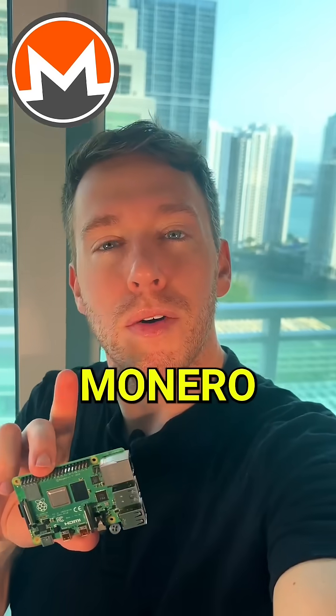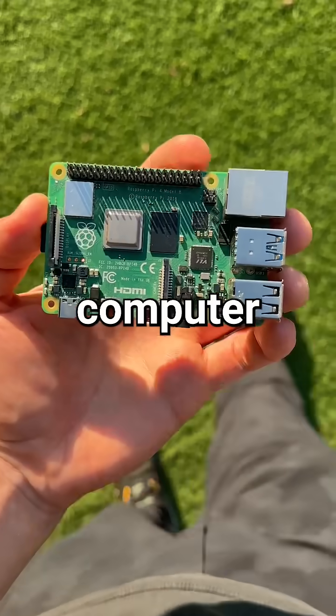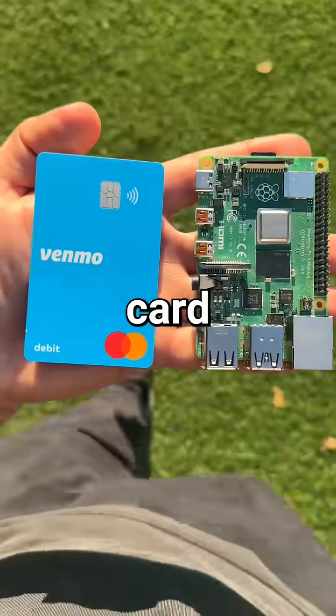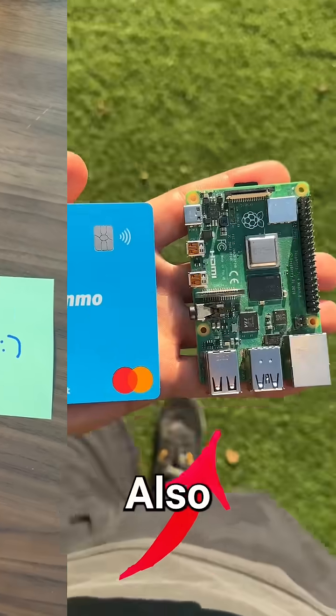We're going to see how much cash we can earn mining Monero for 24 hours on our Raspberry Pi. This is a Raspberry Pi single board computer about the size of a credit card, and we're going to use the four quad-core CPUs on board to mine crypto. Also, I named her Ruby.